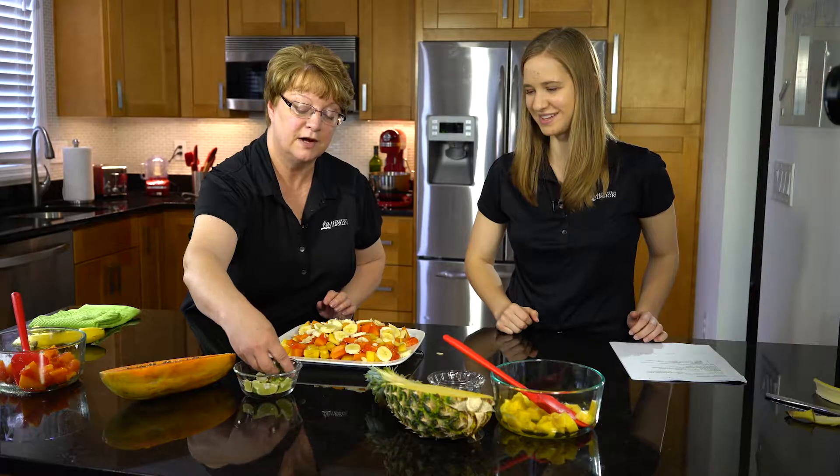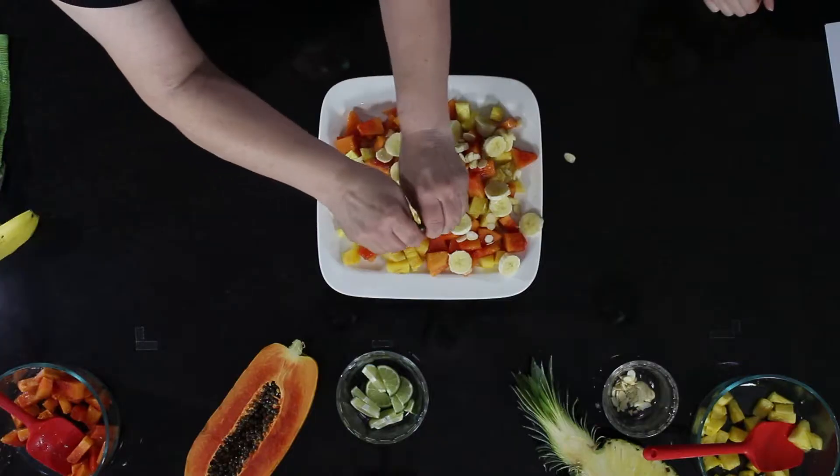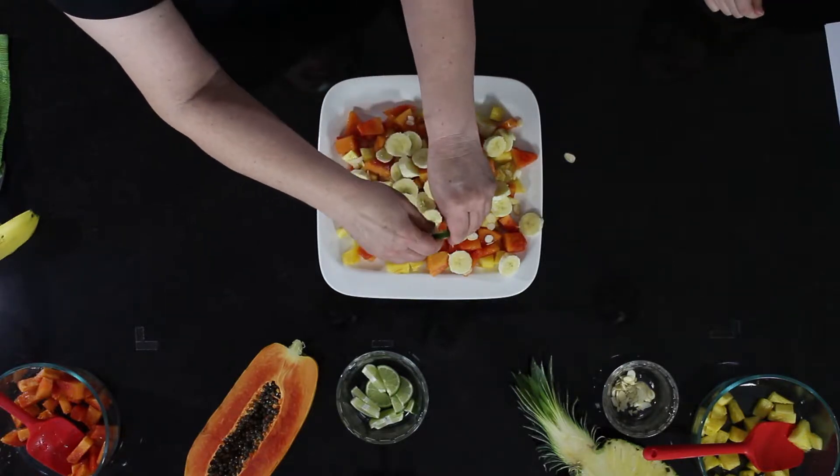Next we want to put on some lime juice — lime juice really goes well with papaya. I won't go too heavy because for people who are a little squeamish about limes, we don't want to overpower them. It's very powerful, so I'm just going to squeeze a little bit on top. Then Kayla, you can garnish the salad with some lime wedges so it'll look really nice.